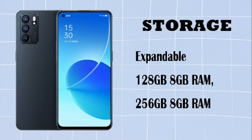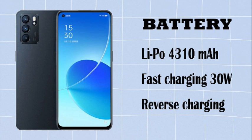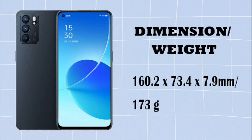We'll be covering the following specs: Processor, Storage, Connectivity, Battery, Dimension, and Weight.